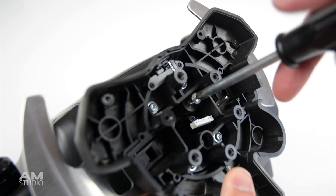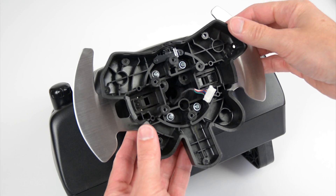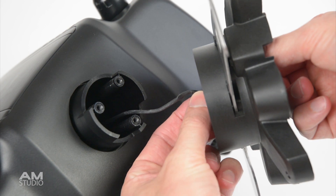With the wheel disconnected, the next step is to remove the three screws holding on the back hub assembly. Carefully lift off the hub and pass the wiring through the hole.